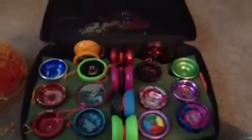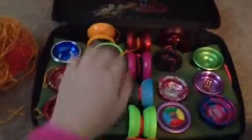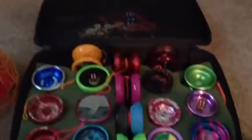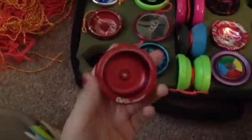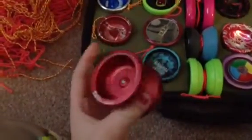Stay tuned. Okay guys, I'm back. I'll start from this side of the case to this side. So first, I'm going to start with this. This is a Deviated 8 Red. This was my first metal yo-yo. It is really cool and really awesome.